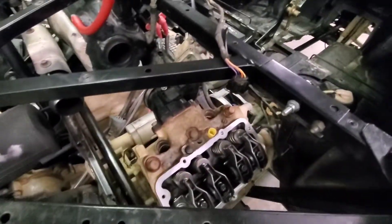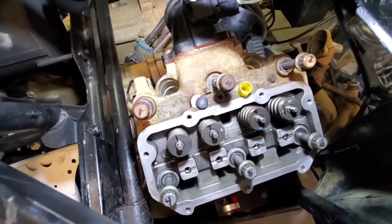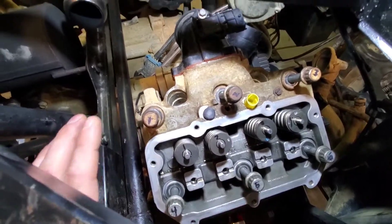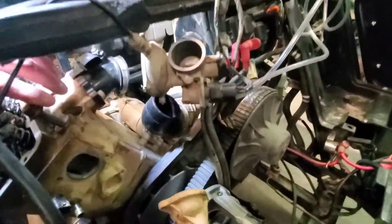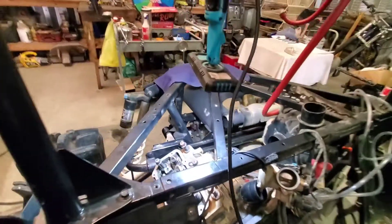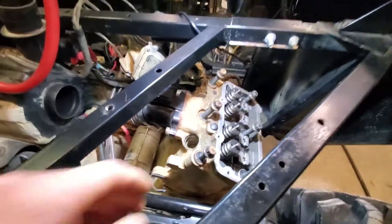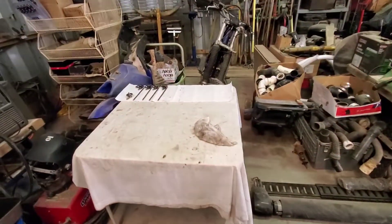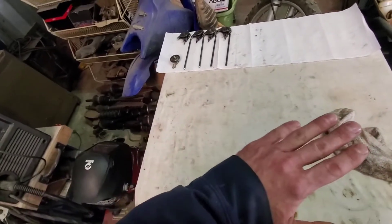About to remove the head. Before I do, I labeled everything — definitely recommend that. Got all my bolts labeled, rocker arms, everything's labeled. To get this out you also have to take the thermostat housing off, the temp sensor, and the hose right below it — disconnect all that. Get all your bolts loose and you should be able to just pop it up and set it on the table.